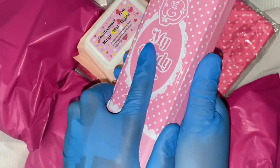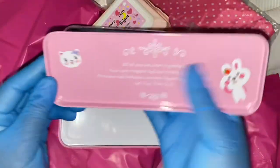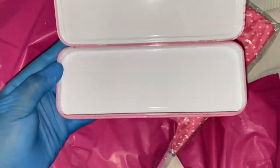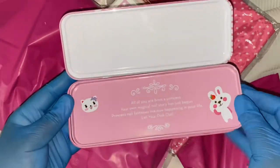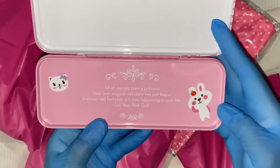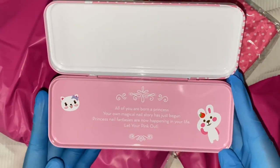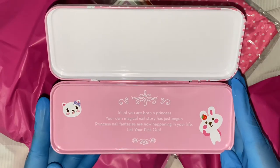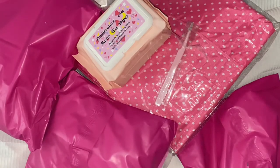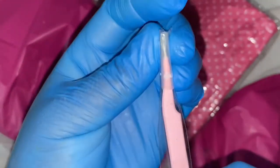Now I'm unboxing my second product, which is the My Candy Box — a brush storage container with gorgeous peak signature couture packaging. It comes with a really cute note inside, feel free to pause to read it, and it has a cute little panda and cat on it. The note on the tray inside was a huge surprise too. You can use that storage container in many different ways.